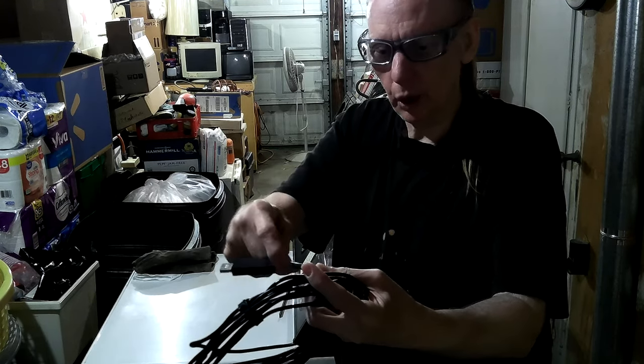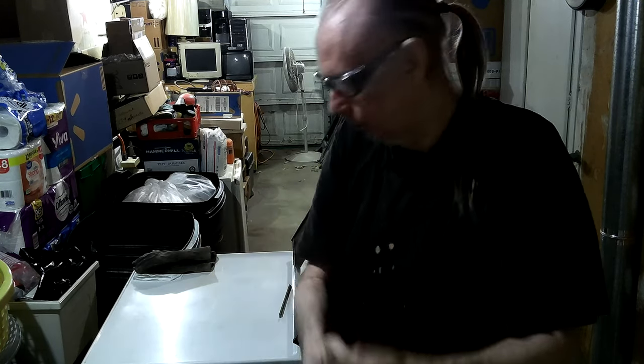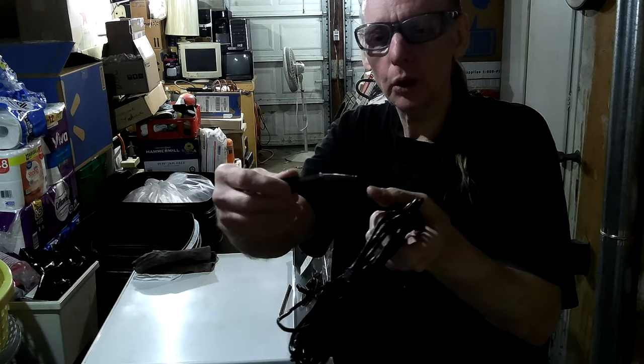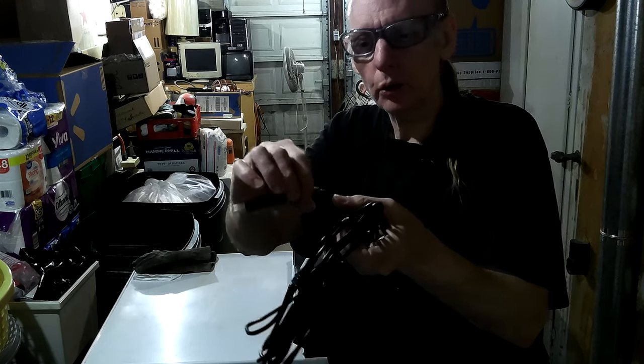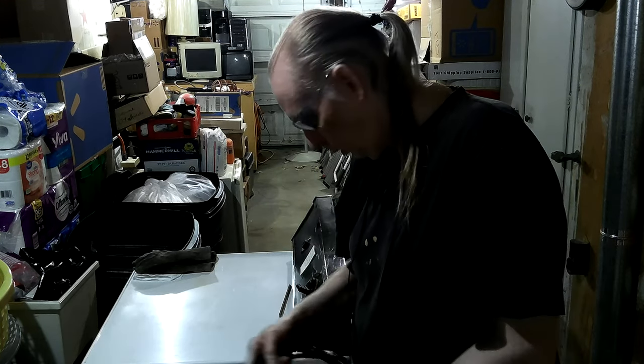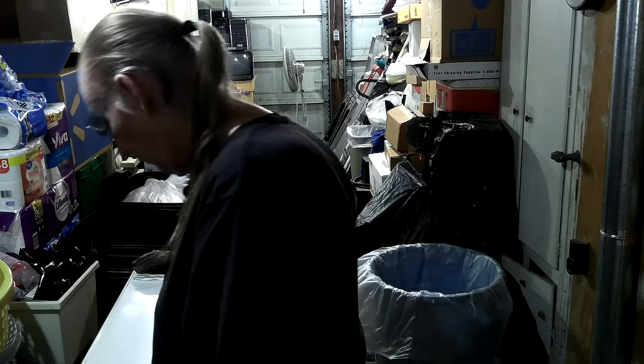I'm going to leave that on there and go sit down in the house where I can see what I'm doing. Since it was taped all the way down that stick, it was actually helping — when you twist that, it would stop it from going too far. But now it's not doing anything. It's just turning on the cable, so it wasn't helping. I saw it, it looked like it was actually helping some — guess not.